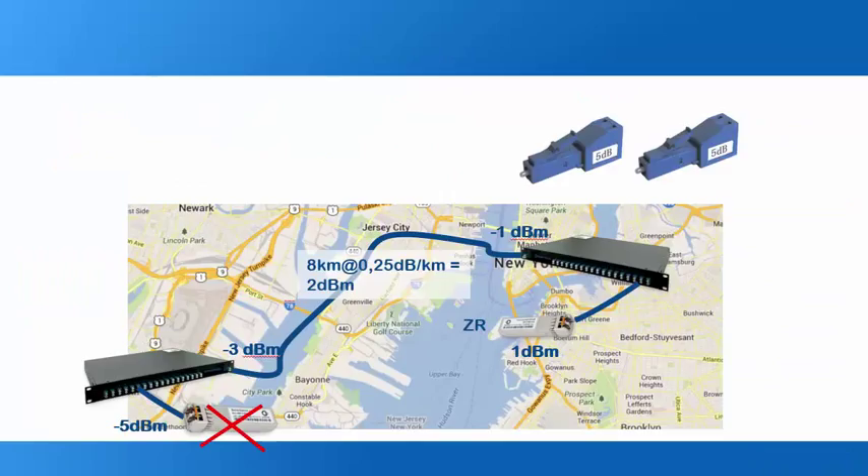To give a calculation example, I have a MUX project here. The ZR is sending light out at an average of 1 dBm. It goes through the MUX, which blocks between 2 dB and minus 3.5 dB — taking the most positive case, 1 dBm comes out. Then 8 km of fiber attenuates at 0.25 dB per kilometer, which is 2 dB total, so light exits at minus 3 dBm. Through another MUX loss of 2 dB, you will receive light at approximately minus 5 dBm.